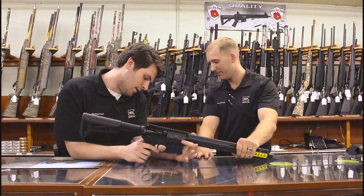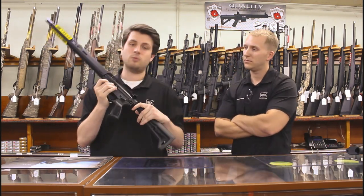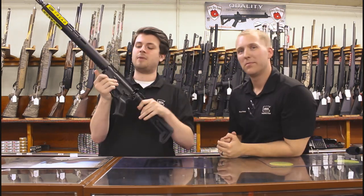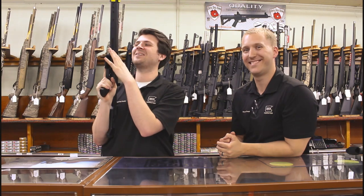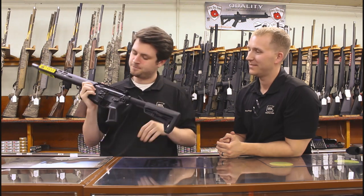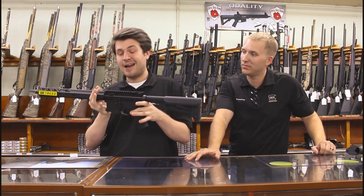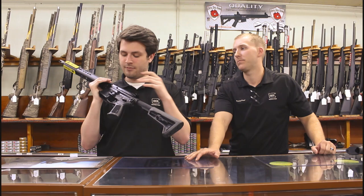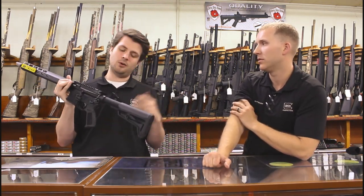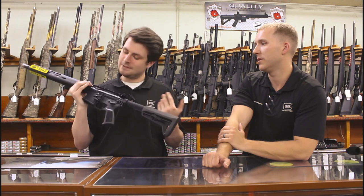On the receiver you also have the enlarged bolt catch — bolt release, whatever you want to call it — so it's very easy to drop that bolt. It's not a game changer, but when you're comparing rifles pound for pound it's nice to have little features like that. If you wanted to add ambi controls and an enlarged bolt catch to another rifle you'd probably end up spending what this rifle costs anyway.